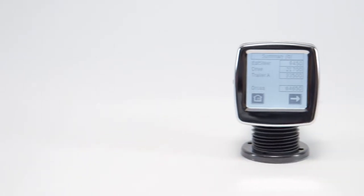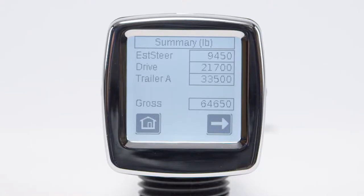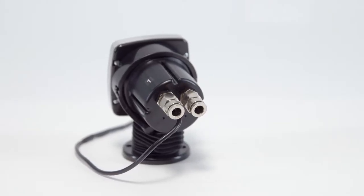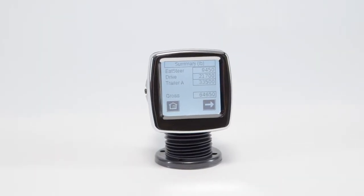Our Interior Digital Load Scale is our most versatile scale. With just one gauge mounted in your cab, you can monitor several axle group combinations on almost any dedicated truck and trailer set. This scale also comes with the option to display estimated steer values.